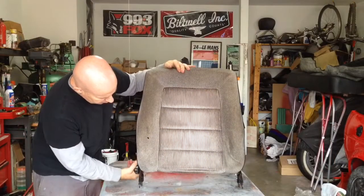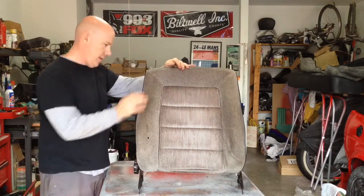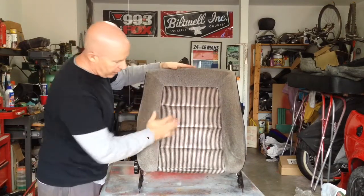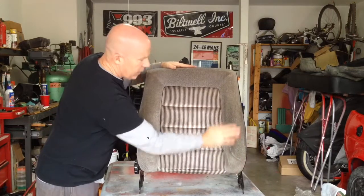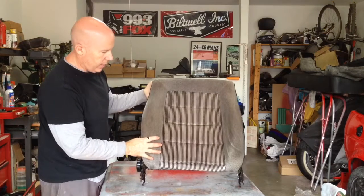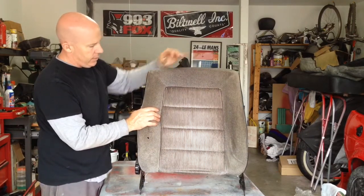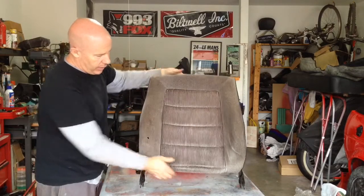We've got this back together and now it should adjust properly and evenly. I think we're pretty happy with how it turned out. This one came apart a lot easier than that first one did and we were able to get it back together — we were a little stressed — but yeah, it's all back together and we're pretty happy with it.